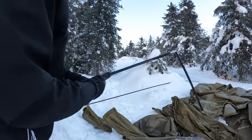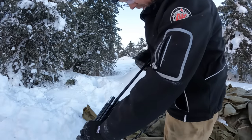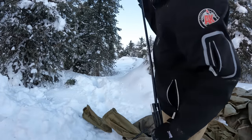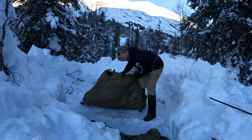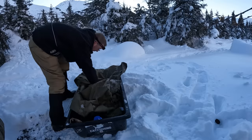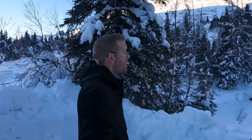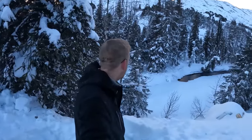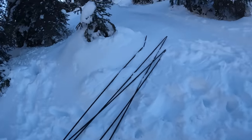Look at that — the poles are frozen. When I was setting up the tent I got some snow on the poles, and it melted and now it's re-frozen. That's going to be a hassle — one problem at a time. It's been a bit of work, but what a lovely spot. It's gorgeous. We'll take these poles back to the car and see if we can defrost them.